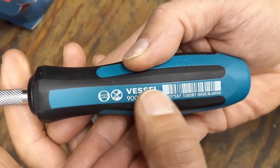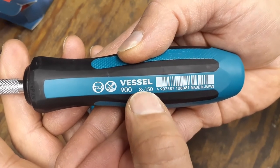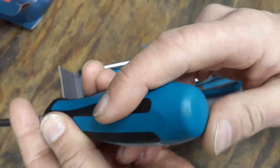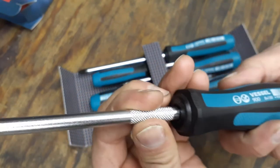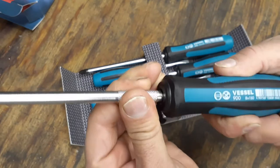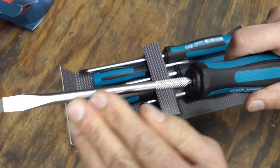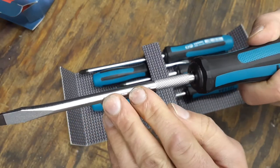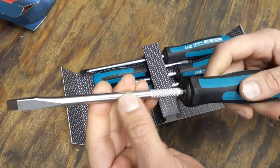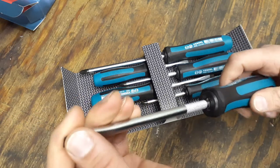This appears to be their 900 series, marked 8 by 1.5, made in Japan. The end is a nice rounded finish. The gnarling is about an inch to an inch and a half long, giving plenty of grip. The shank itself isn't really a chrome finish — it's more of a satin-type finish, but it looks pretty good. And of course you've got the tip there, which is magnetic.